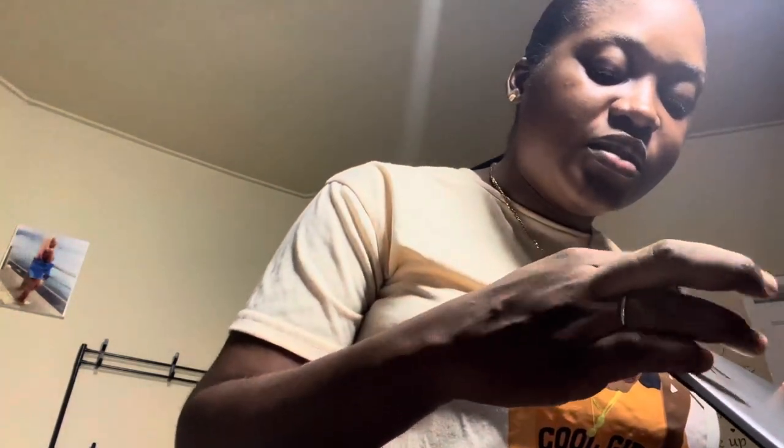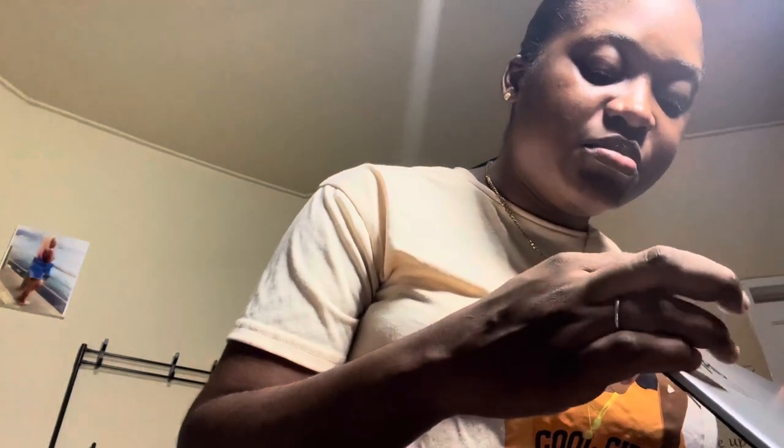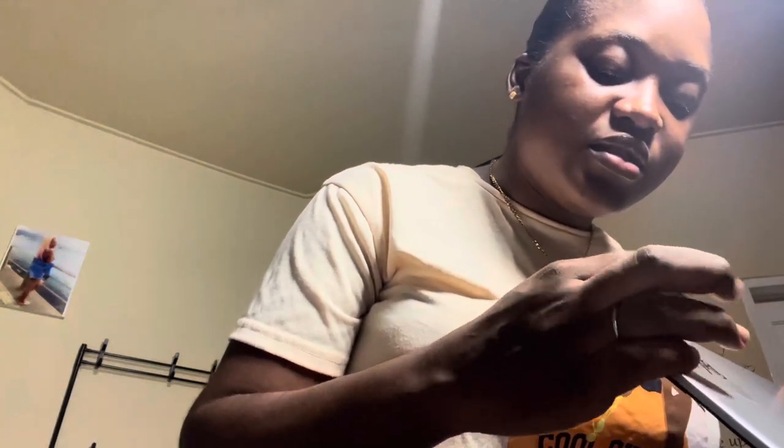Oh my gosh, this is so pretty guys! So this is the look so far - let me show you guys. There it is. And on this one there are a few bubble marks but I'll fix that.